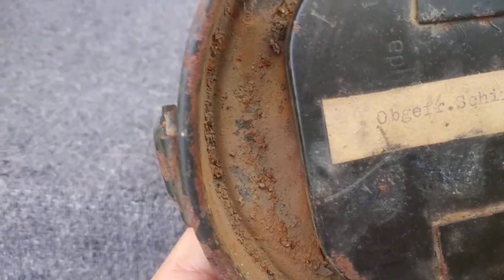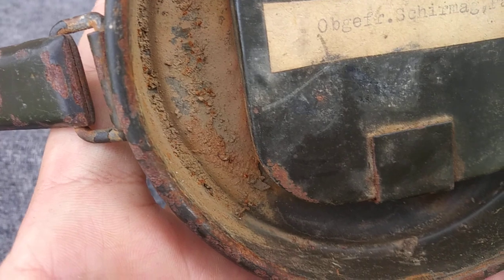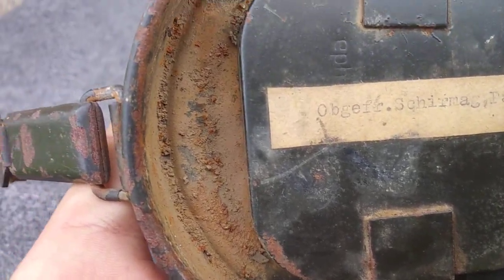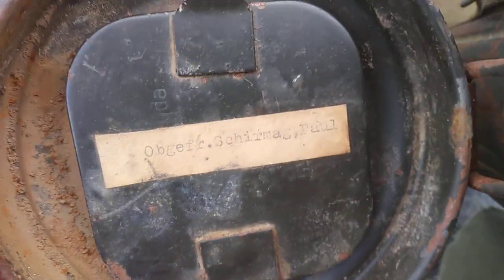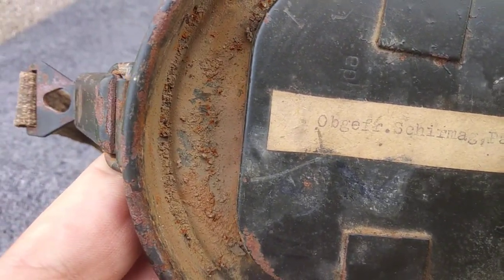The inside of the gas mask canister still has a lot of dirt and grime. Not sure if this is from storage or if that's something that's been there ever since the war, but it definitely appears to have been original due to the patina.